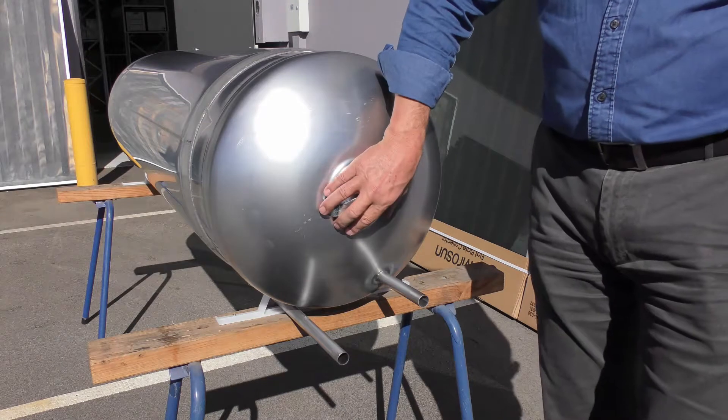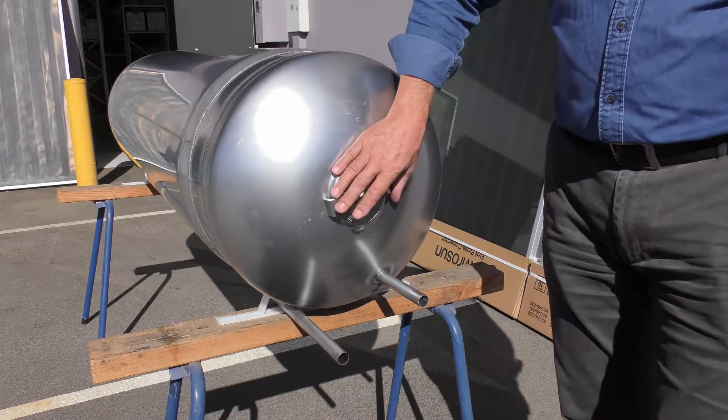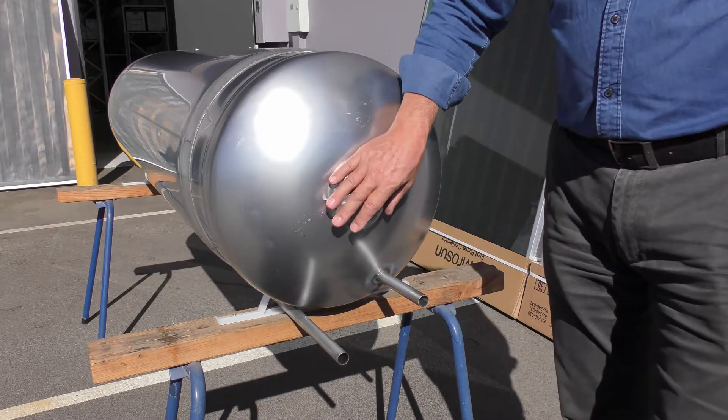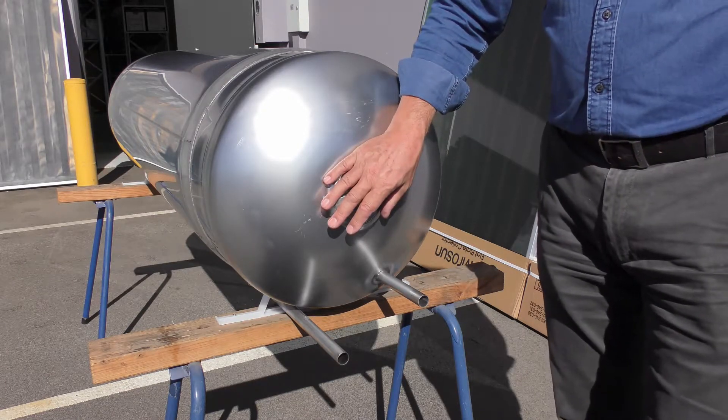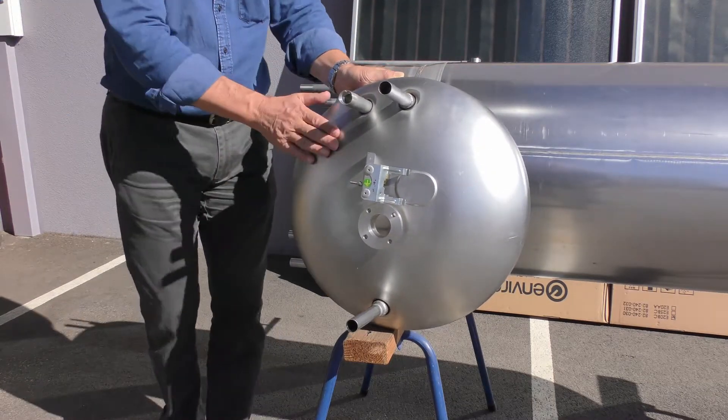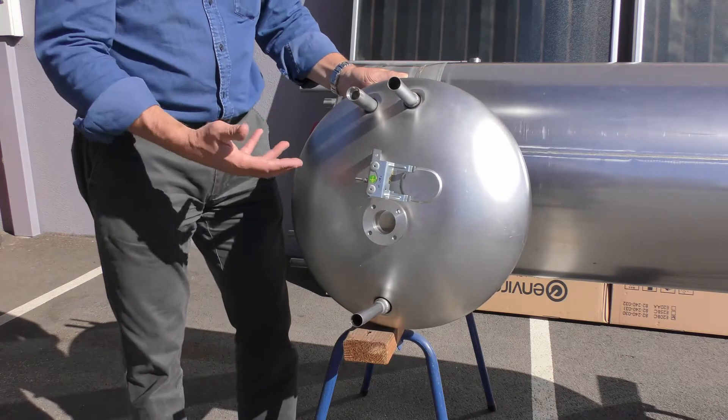This component here you won't need to get into — it's purely used for manufacturing purposes for the passivation and pickling of the tanks after welding. The dome, which is welded onto the main body of the potable water cylinder, is just here.